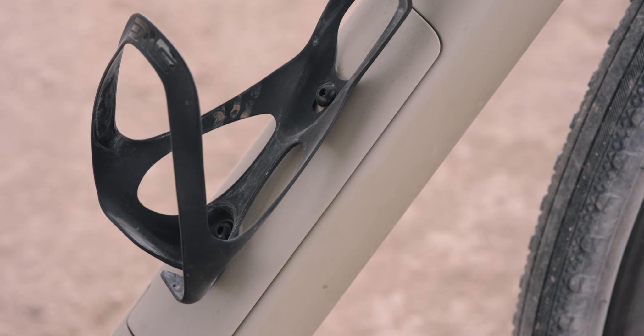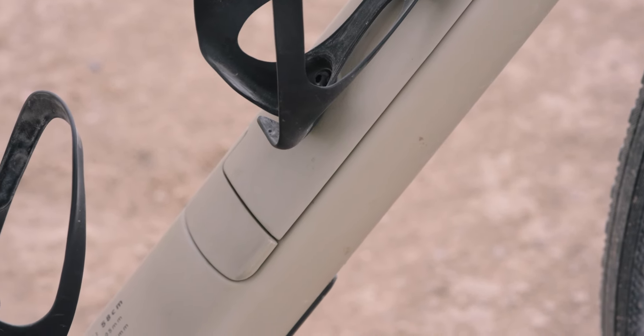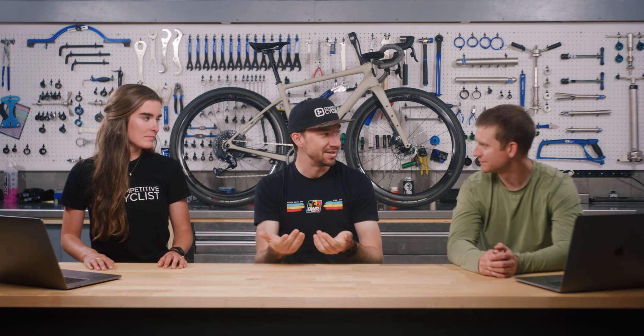Just above the bottom bracket, there's a cool feature underneath the front bottle cage — a little cargo box in the down tube. It comes with two sleeves so you can stash tools and snacks in there. It takes away from having to run a saddle bag and cleans up the bike. It also gives you full access to the inside of the down tube to route cables more easily, and there's a little flap that keeps cables from rattling.